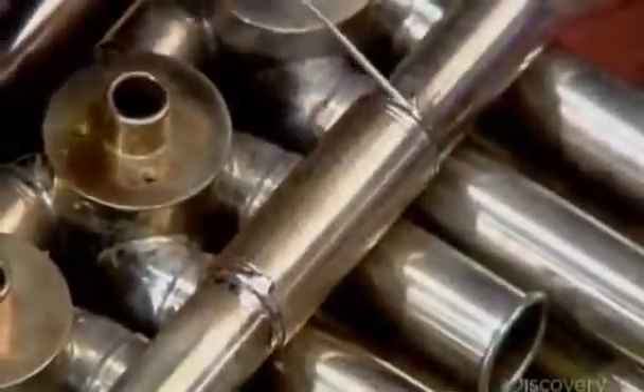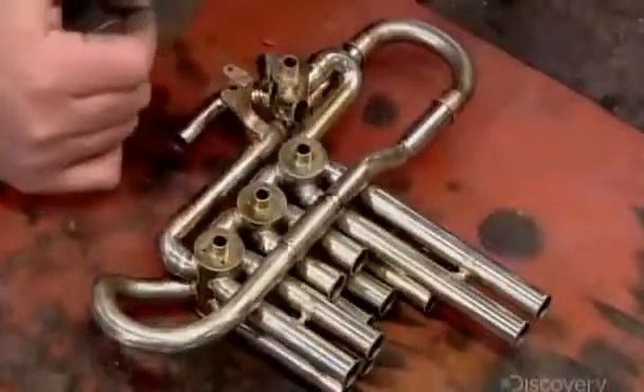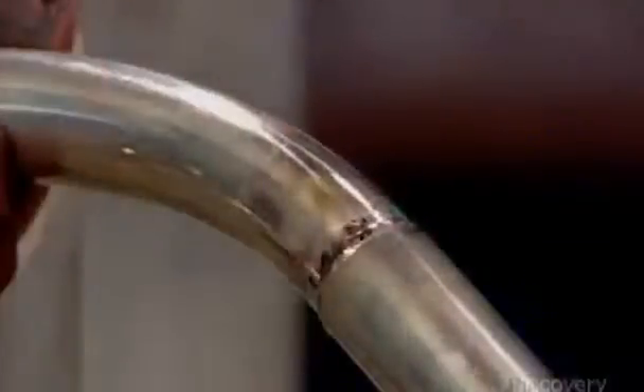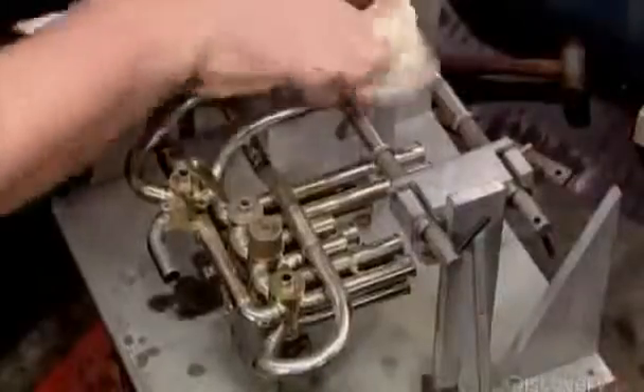After soldering the straight tubes to the knuckles, they remove the slides for now to make other areas accessible. Then they solder this partially assembled valve section to the tail and bell.